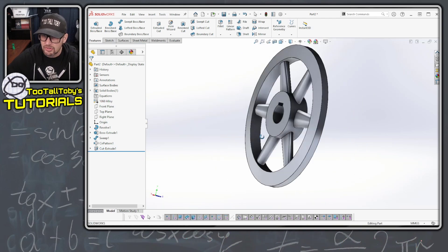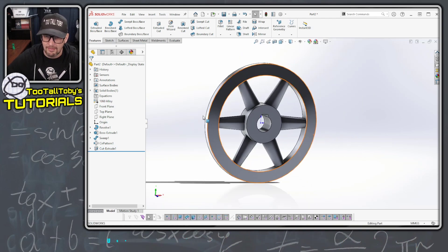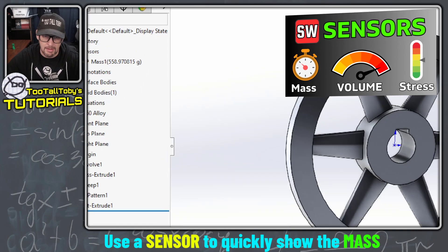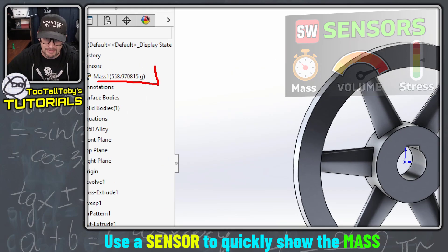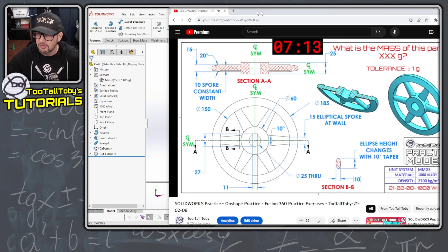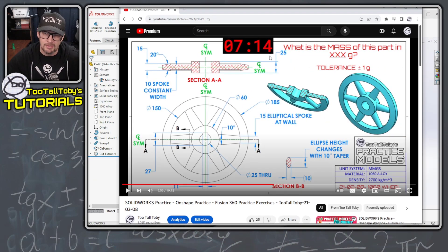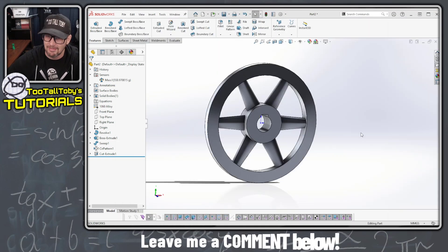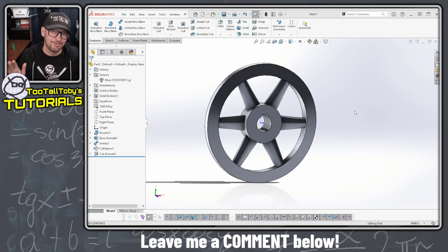And that should pretty much do it. We can take a look at the sensor here, we can do a Control Q to rebuild, and we see that the sensor is coming up with a mass of 558.9 or 559 grams. So let's go to the video, let's pause at 7 minutes 14 seconds, let's go to the very end of the video — 559 grams is the correct answer. So now I could go down into the comments and leave a comment saying that I solved it in 7 minutes and 14 seconds.